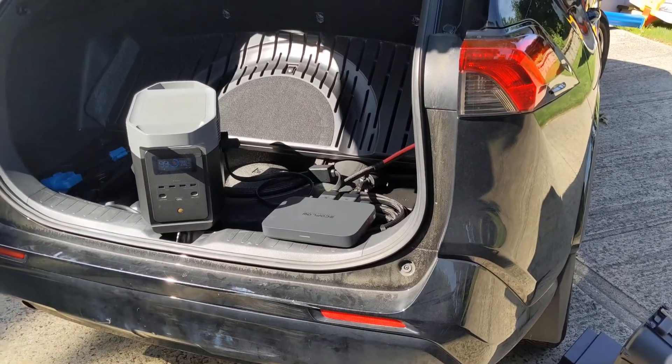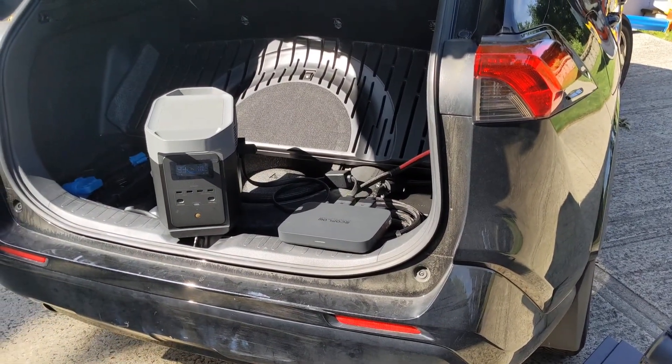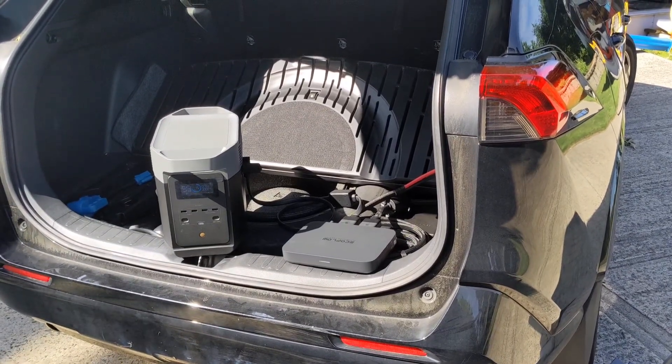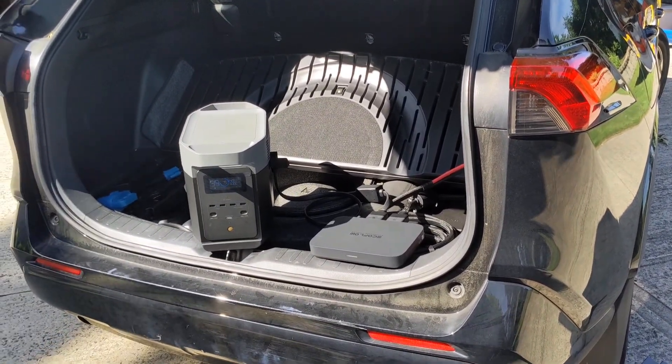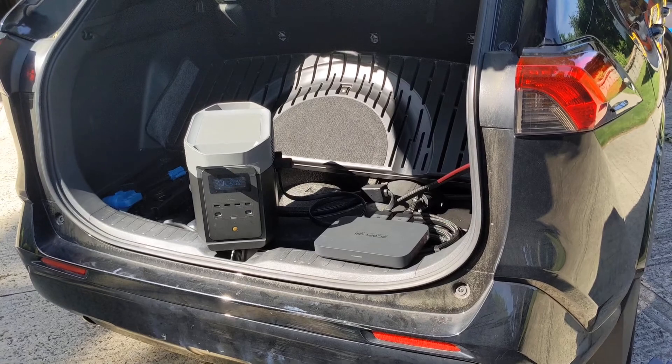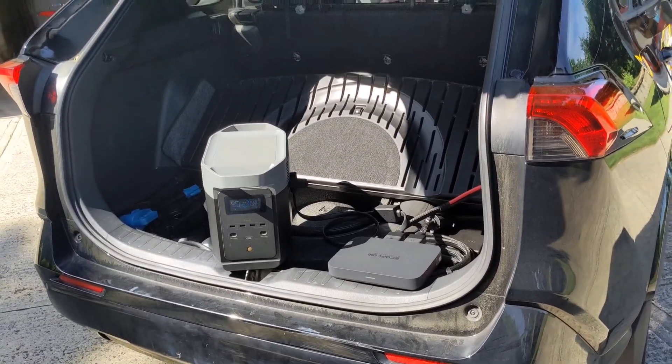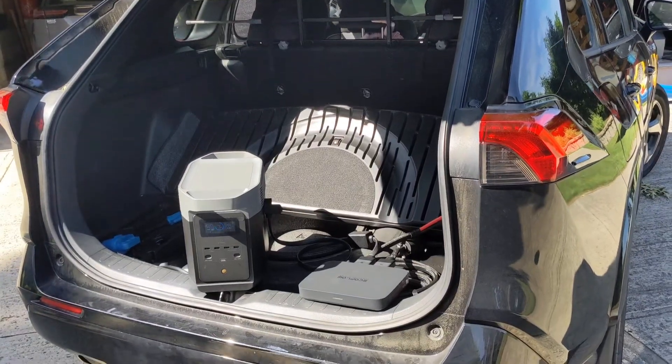Hey folks, in a previous video I demonstrated using EcoFlow's alternator charger to connect to an electric vehicle and use that to power a power station which then feeds into my house's generator inlet to power my entire house essentially for days. Today I'm going to do the same thing, just demonstrating that with a plug-in hybrid.